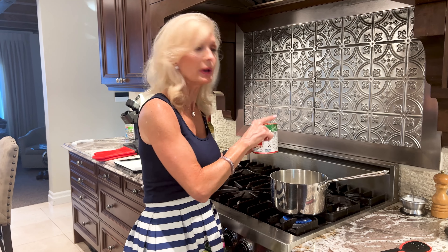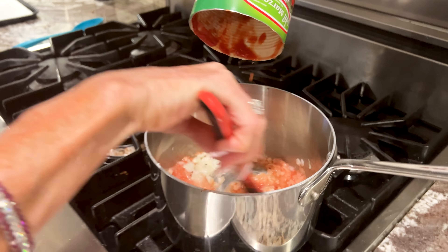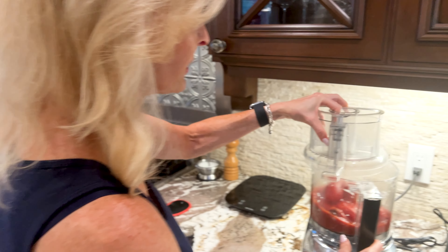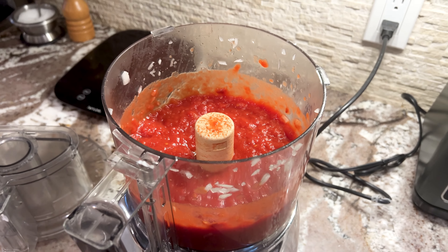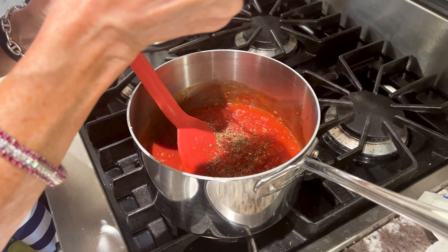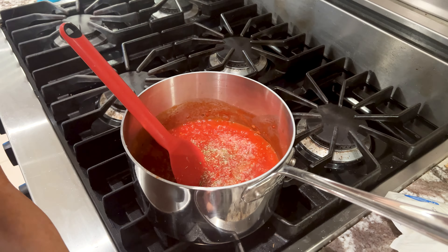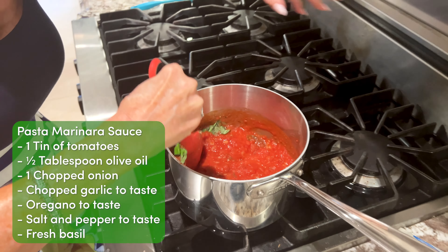You can certainly use store-bought sauce, but I'm going to use just a tin of tomatoes. I've got half a tablespoon of olive oil, a chopped onion, and some chopped garlic. I'm just rinsing out the remainder of my tomato can with some water so I'm not adding excess oil. Then I'm going to put my tomatoes in the food processor. I'll add a little bit of oregano, salt and pepper — about a teaspoon — and some fresh basil from my basil plant. Feel free to use dry basil. Our marinara sauce is ready.